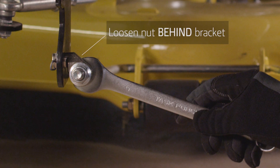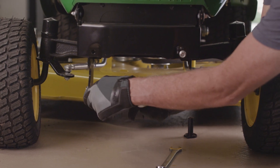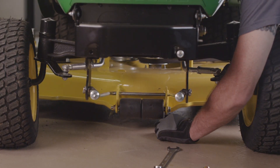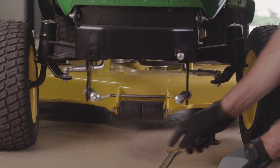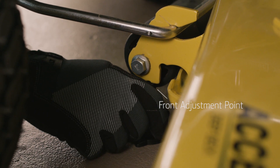If necessary to adjust, use an 18 millimeter wrench to loosen the rear nuts on each of the front lift rods. Then turn the front nuts equally on each side clockwise to raise the front of the mower or counterclockwise to lower it until the gauge just slips under the front adjustment point. Tighten the rear nuts on the front lift rods with an 18 millimeter wrench.